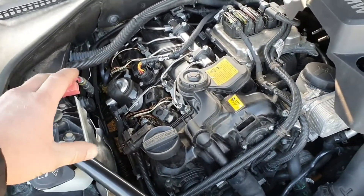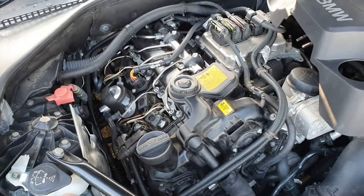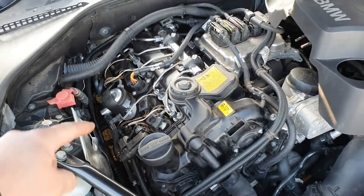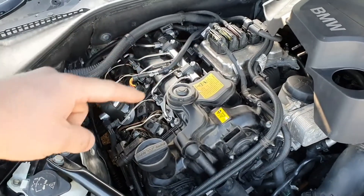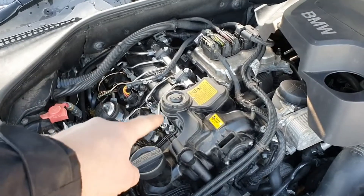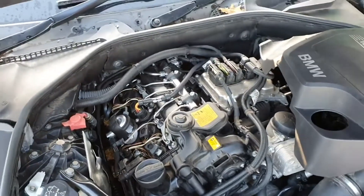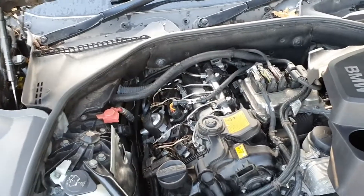BMW are saying we need to replace all these stainless steel tubes because if any one of them leaks, they're going to leak high-pressure fuel directly where the coil is, which can cause combustion — it can cause the car to catch fire.